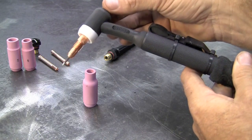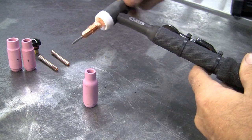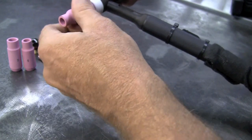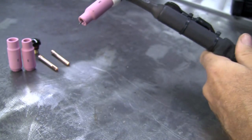This just basically drops down through and then you'll put on your top and tighten that down. I was doing some tight work so I used the number 5 cup. And that's basically how it goes together. We'll get a little stick out — I usually run about a quarter inch or so.